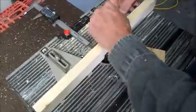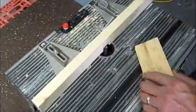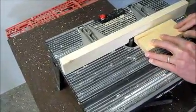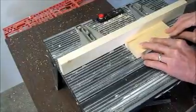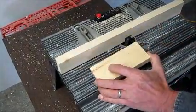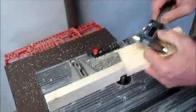Remove the calipers from the miter slot base. And now the depth of cut is the correct depth. And it's that easy to have digital readout on your router table.